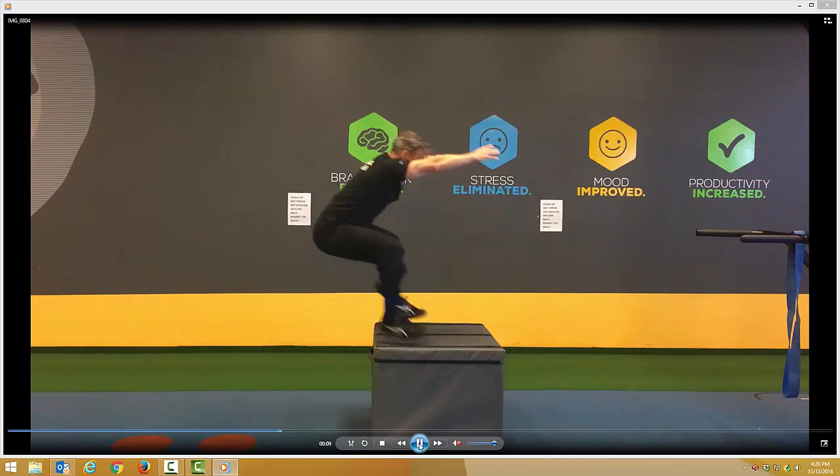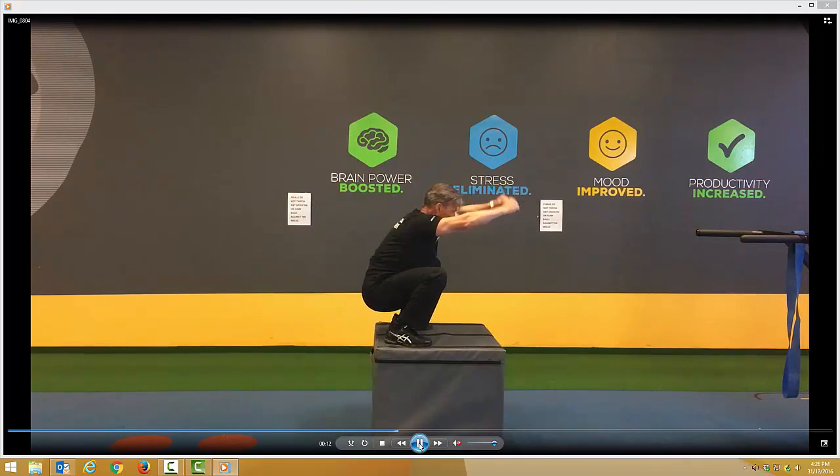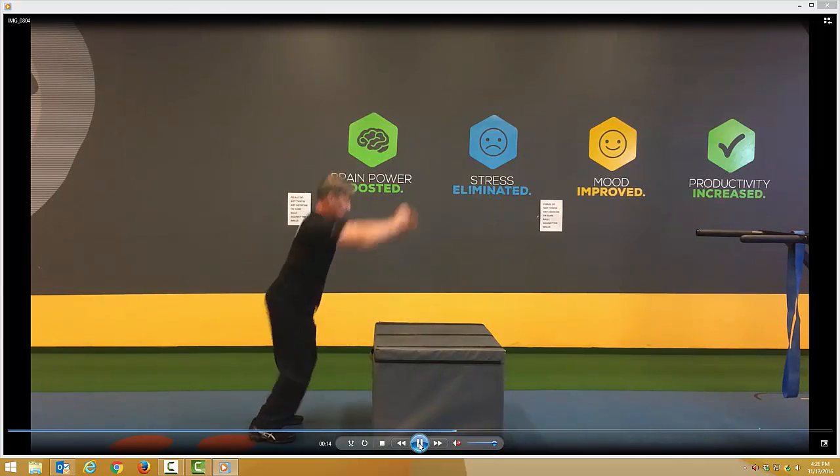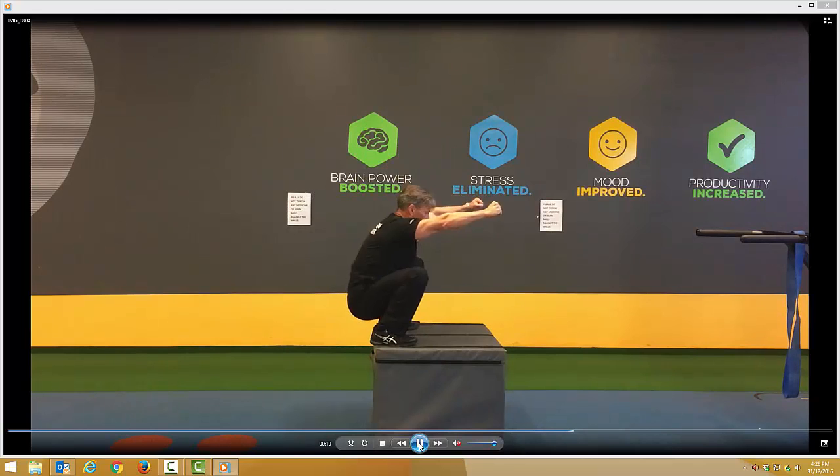Really swing the arms up and then land gently wide on the heels. Really land gently both at the bottom and at the top. Really lift the knees up into the chest.